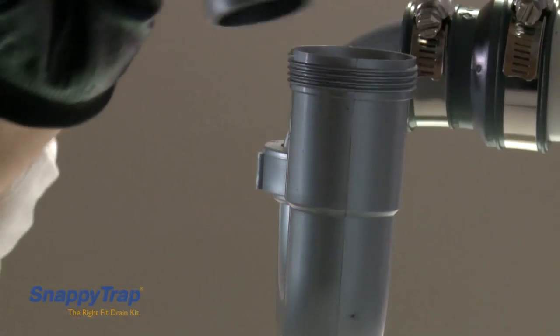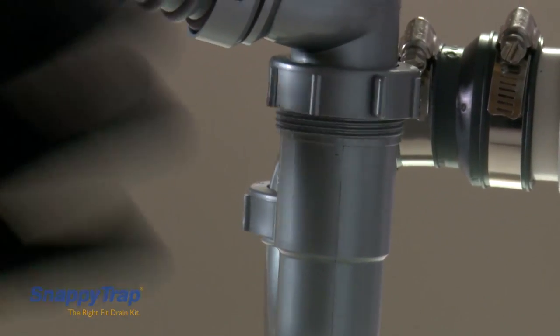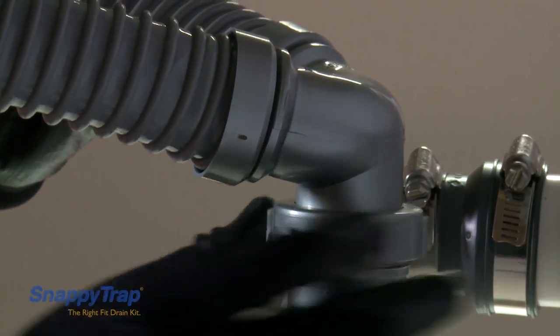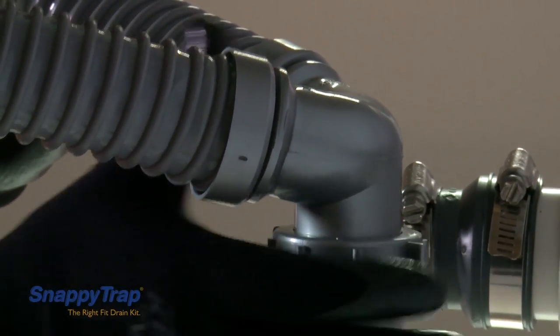Insert the P-trap into the coupling. Make sure it goes in all the way and does not hang down. Retighten the screws on the coupling once the P-trap is in place.